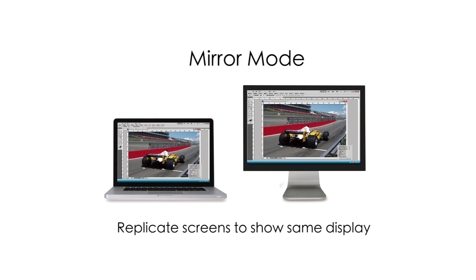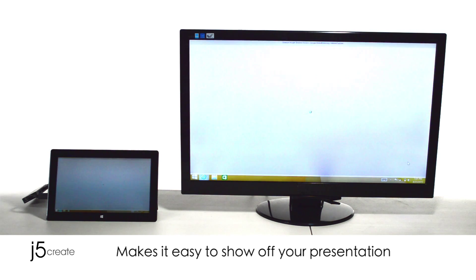Mirror mode replicates screens to show the same display. This mode makes it easy to show off your presentation.